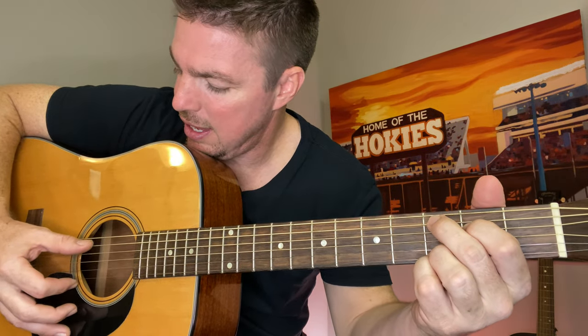Locking the two bottom strings on G: 6, 5, 4, 3, then go to the D chord: 4, 3, 2, 1. Then when I say C, it's really a C9 — you have those bottom two strings locked, play 4th and 5th, and go: 5, 4, 3, 2, then back to that D: 4, 3, 2, 1.